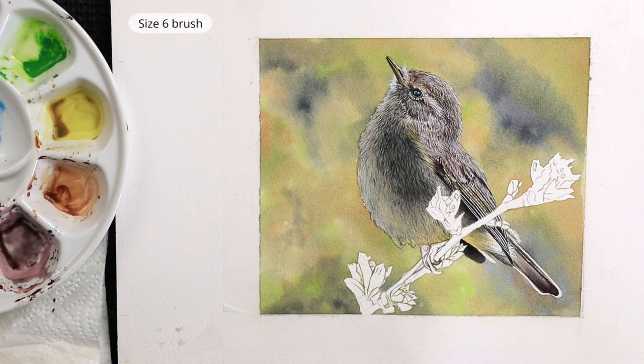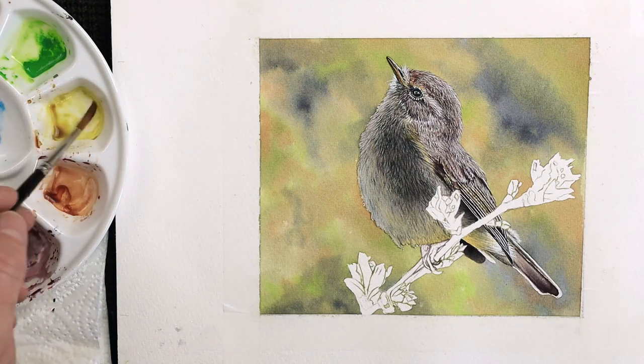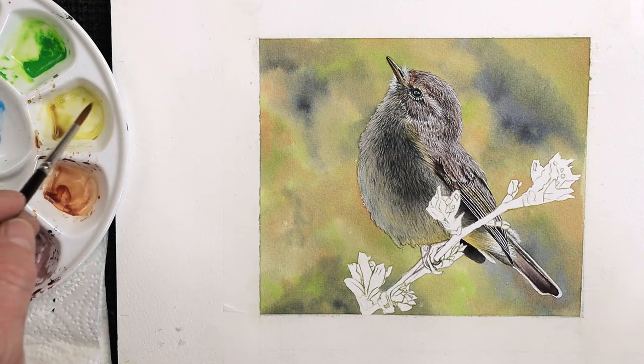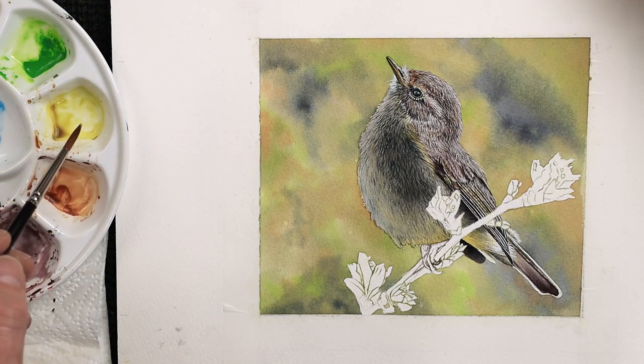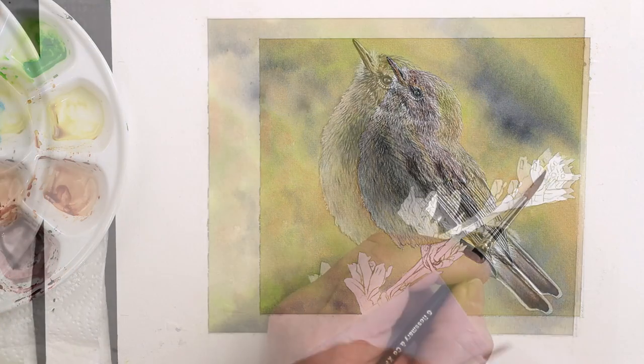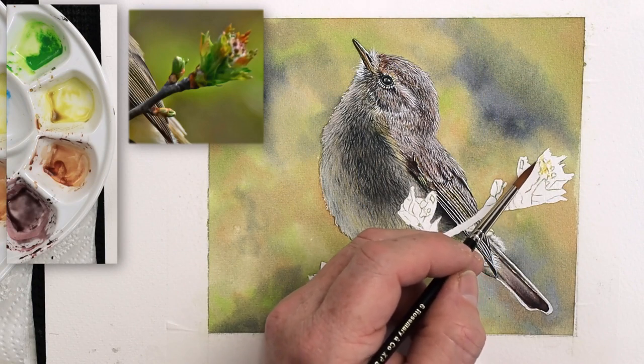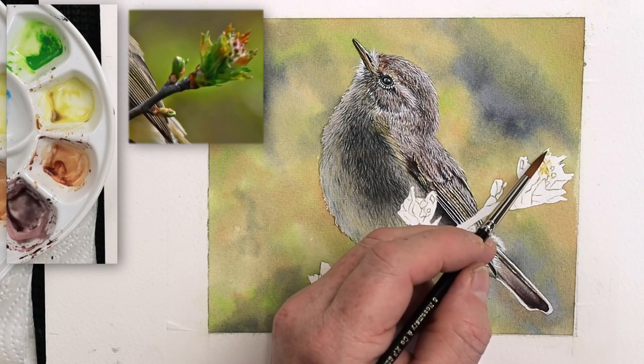Now let's get my other brush, a size 6. Let's use that one now - one with a very decent tip on it. I want to use this for our background colour for the greens. Get my photograph in the right position first, then start to pop this in. I've not wetted this yet, so I'm going to get some colour on the paper first and soften it down thereafter.